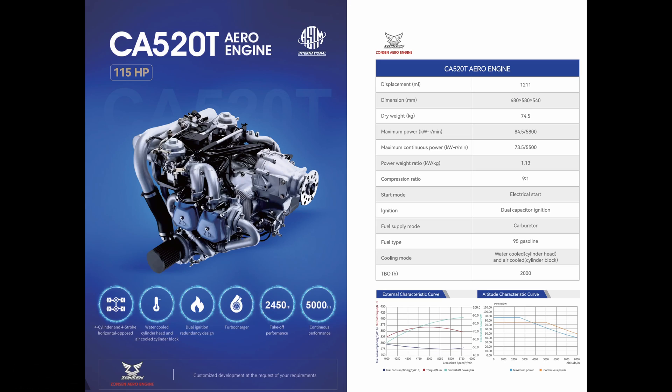The CA550Ti comes with a 1000 hour TBO. The reason for this is Zonsen first wants to build up more fleet hours on the fuel injected systems and then will increase the TBO to 2000 as well. Seeing that the base engine is identical to the CA550T, there's no reason why this won't increase in the near future.